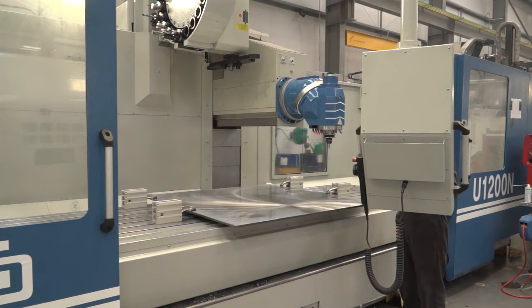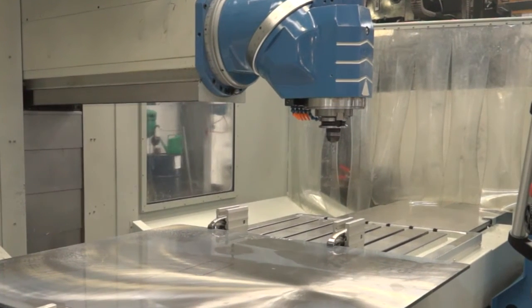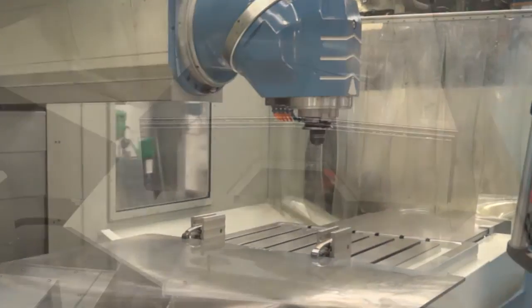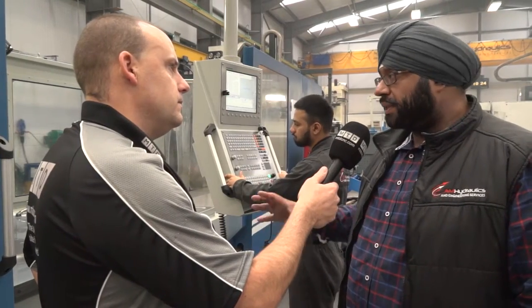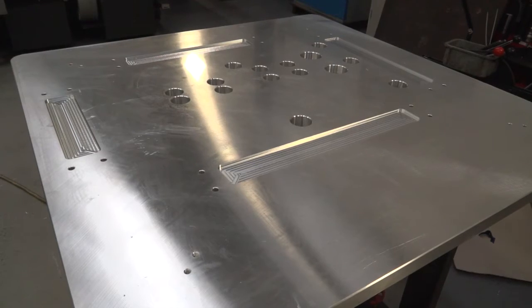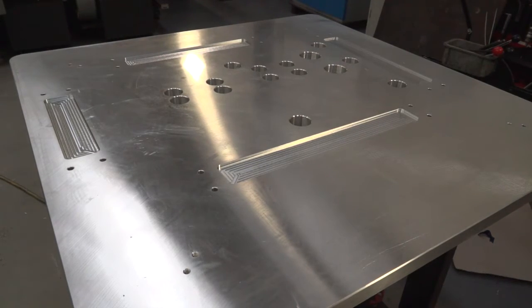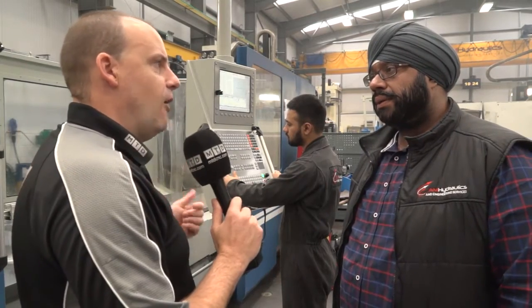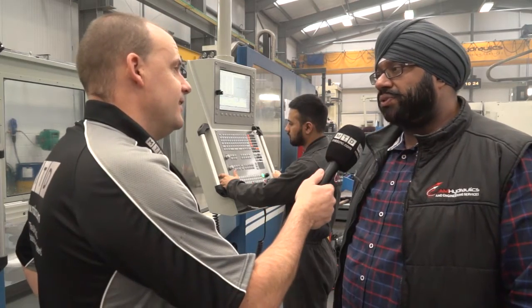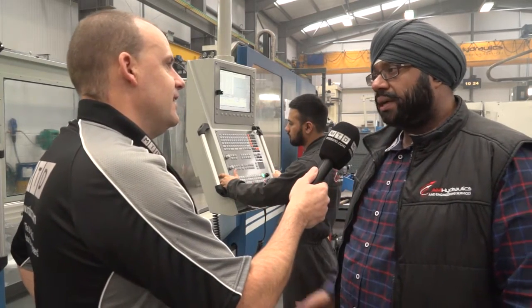A couple of final points on the machine itself — you've got curtains either end, so it's not a fully guarded machine. Why does that help you? Because of the length of components and the size of things we do, we need that flexibility where we can push things through over the envelope of the machine. Whereas if it was fully guarded, you'd have to take doors off, or you might not even be able to do that. It gets very restrictive, and this type of structure gives a lot of flexibility.